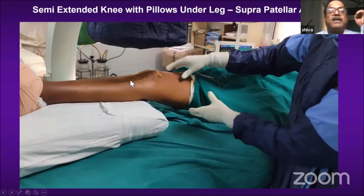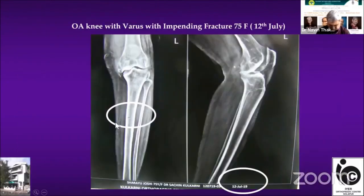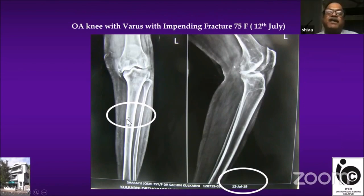Now the main part I wanted to share: the suprapatellar approach. For this approach, one should use a pillow below the leg, and the thigh should be unsupported. The reason is that you can push the thigh down and translate the tibia entirely to make an entry in the extra-articular portion — that is very important. In this case, a varus knee with a crack fracture of the tibia: when I advised the patient regarding plaster or surgery, the patient refused and came back after three days with a complete fracture.